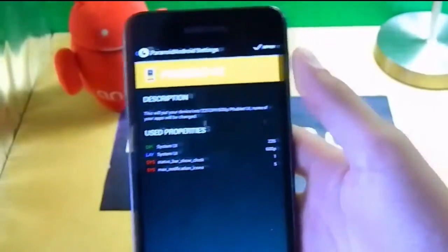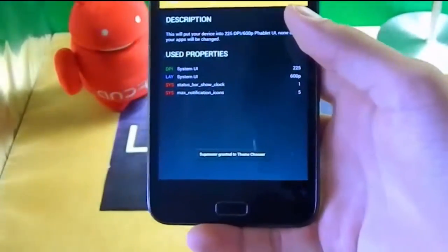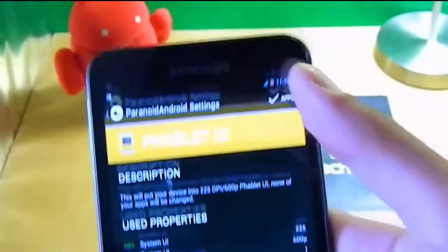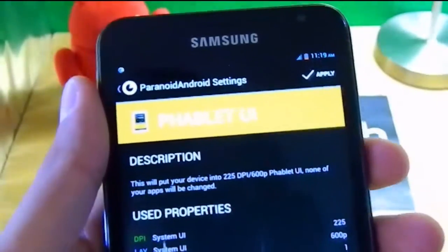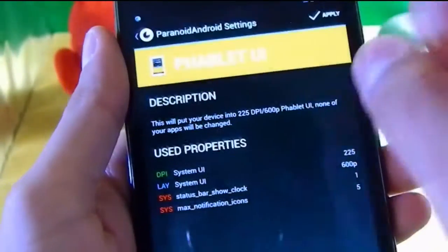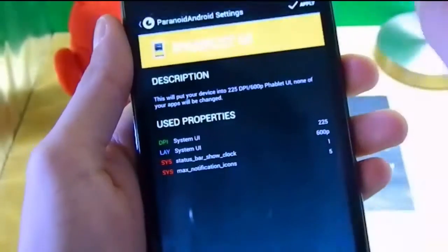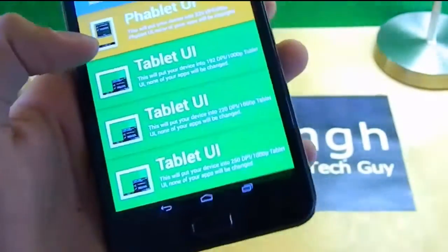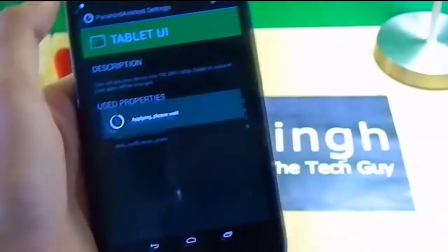For example, if I go into Phablet mode and click Apply, it takes some time to apply and comes back. You can see the buttons have become a little bit smaller, and now it runs like a Nexus 7 — with two notification bars. On the right you get quick access and on the left you get notifications.